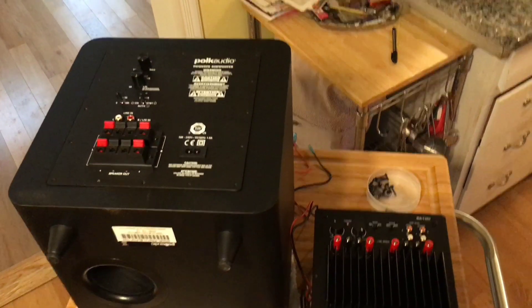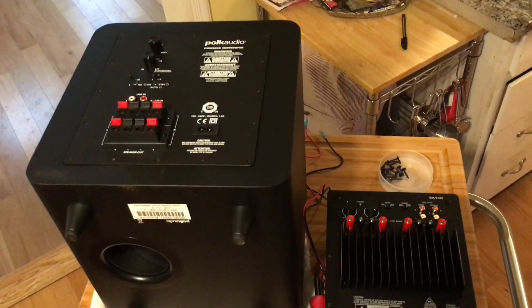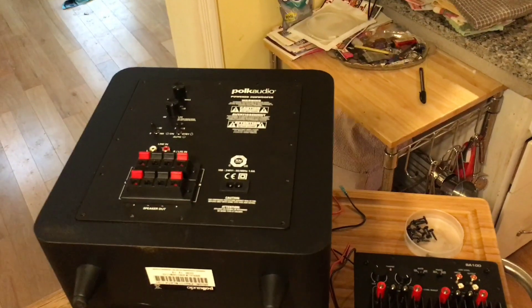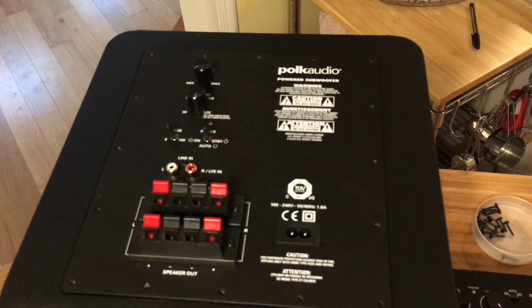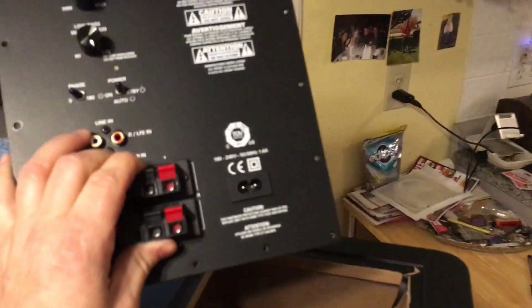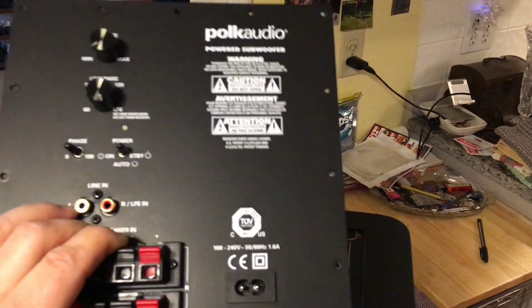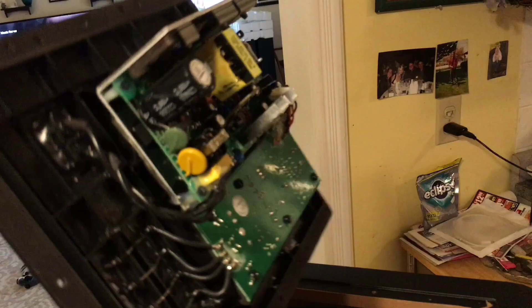What we got here is a Polk PSW-111 subwoofer for home stereo and the board is fried. These new — the whole sub retails for like $300 — and Polk wanted me to pay $180 just for this board right here because it's clicking, it's buzzing, it's doing all sorts of noises. If you have one, it's doing it somewhere in the amplifier circuitry, possibly a capacitor.